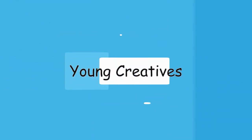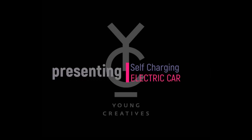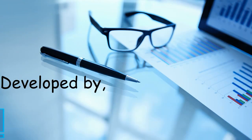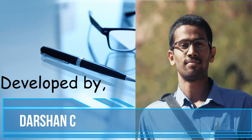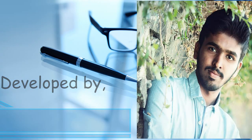Welcome to Young Creatives. Young Creatives presents: self-charging electric car. Developed by Monica M., Darshan C., and Darshan N.